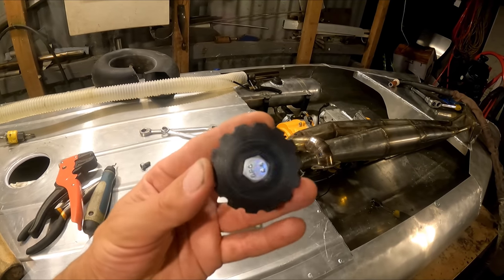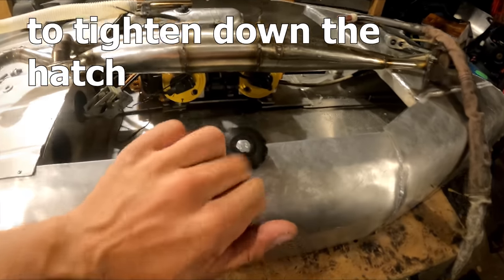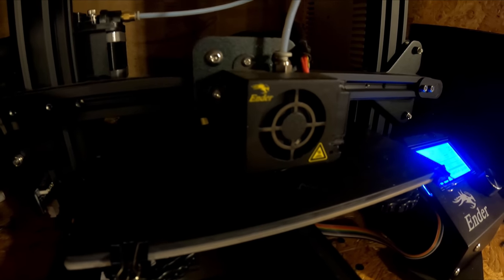I printed this little number right here — just put it on the bolt so I can put it in here and just spin it. The other one's just printed now.